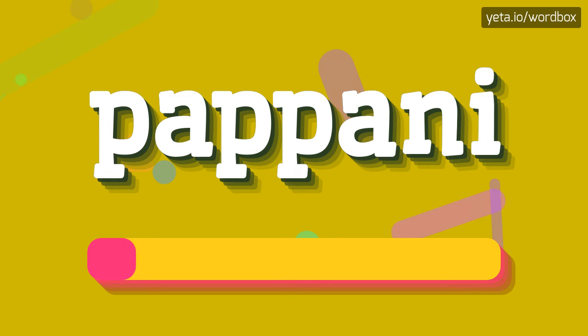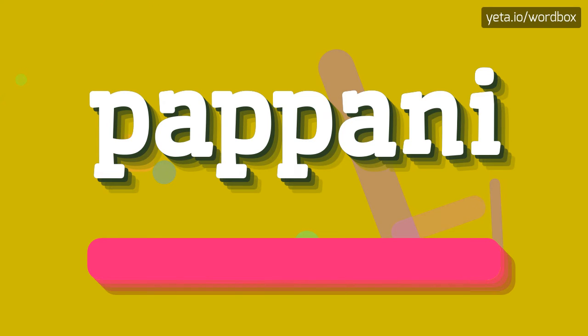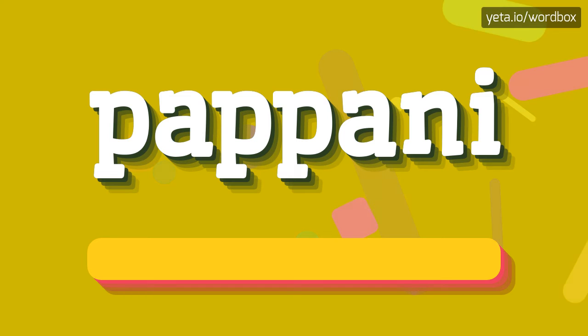Papani. I will repeat more slowly. Papani.